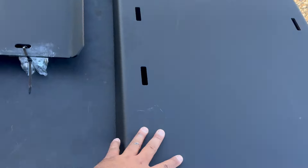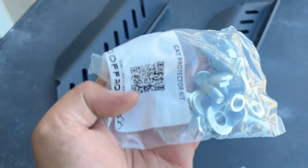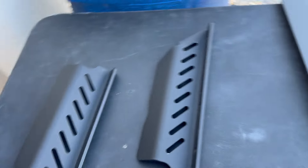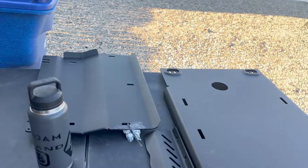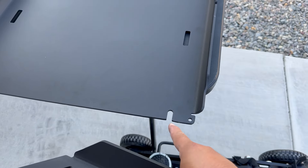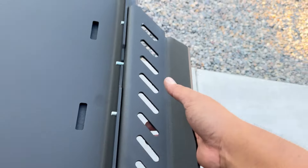All right, next up is the transmission skid plate. Here's the hardware for it. We're also going to install the catalytic converter protector kit to protect your cats from theft. It's going to get installed on the side of this plate. If you've got the catalytic guard kit, the backside is where the two bolts are, and the slot is in the front — so this faces back. Put the hardware in and tighten it up.